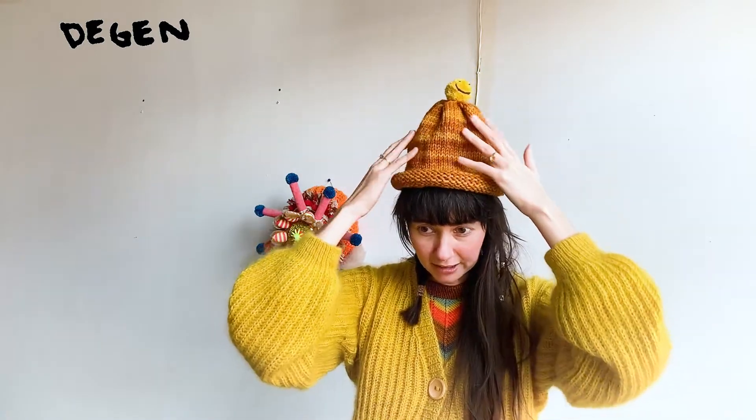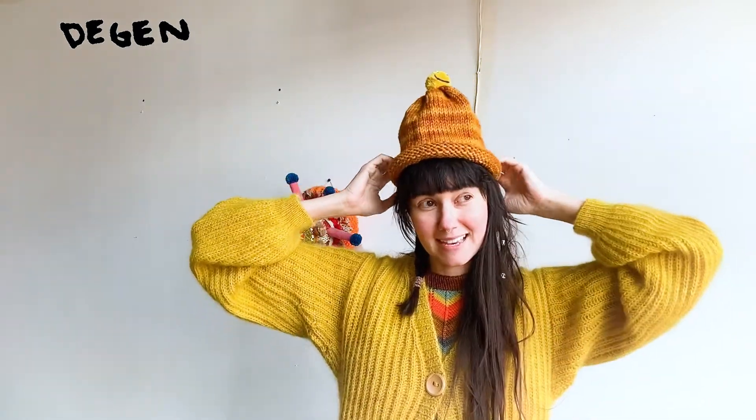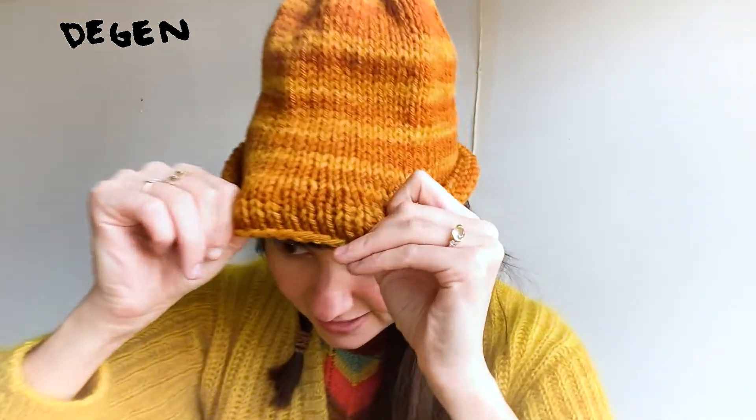This is knit in the Manos del Uruguay yarn which is called Cardo — it's the 100% Corriedale wool and it has some highs and lows in the color as you can see. I knit this on US 8, but the tag says that you can knit it with US 10. I think probably me knitting it on US 8 gave it that really vertical look, so if you're into that go for it with an 8, but you could definitely also knit this with the 10 that they call for on the label.